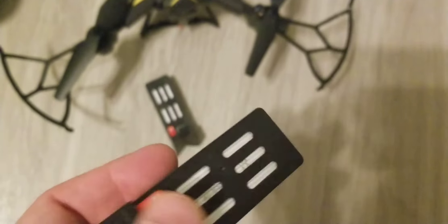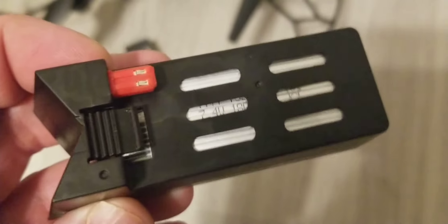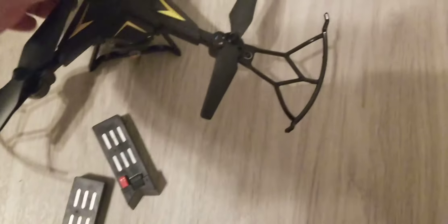These are some pretty cool batteries actually — interesting design. The LiPo batteries are inside, and as you see, you just literally slide this battery in and you're good to go. I'll show you how that's done.